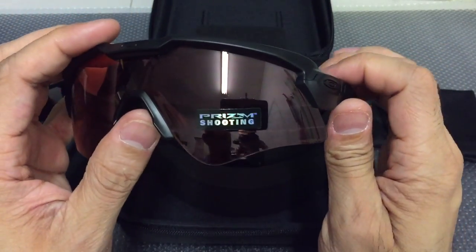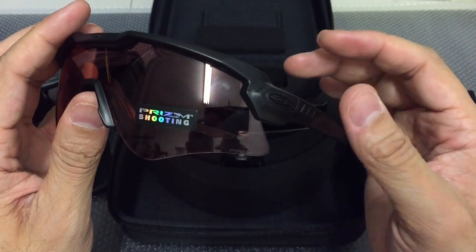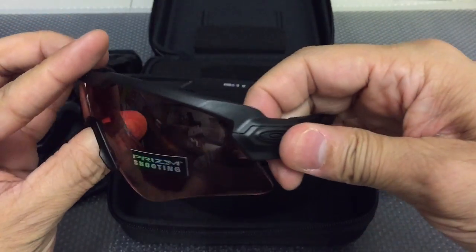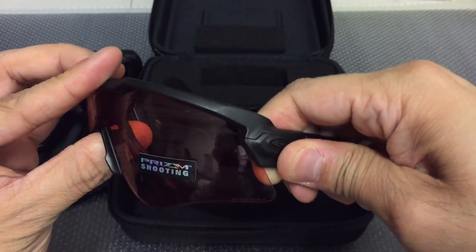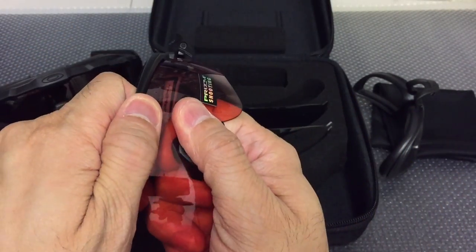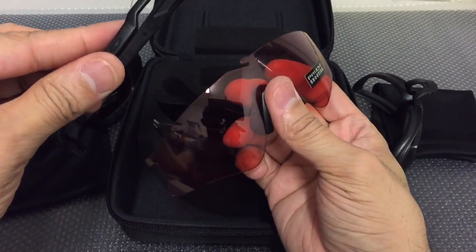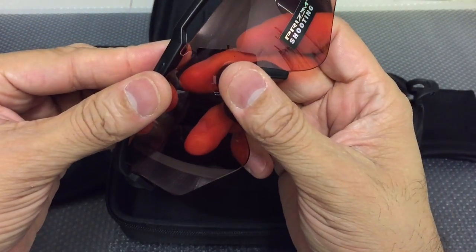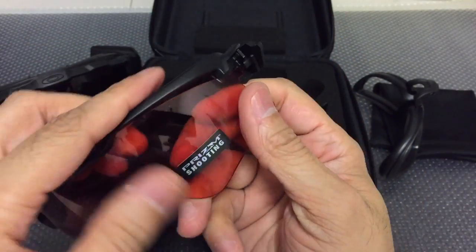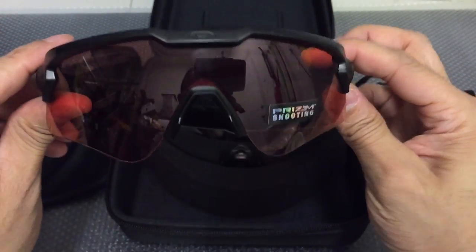It's very easy to interchange the lenses on the frame. It uses a familiar locking device like you'd find on a Radar Lock — there's a little pin in the back that you push in to release the door. Then you pop the lenses out and swap in whichever lens color you want. To put them back in, just do the reverse: hook it in the middle, close the door, and you're done.